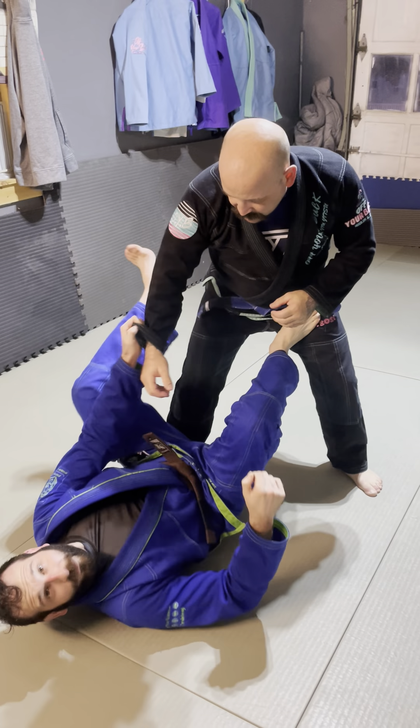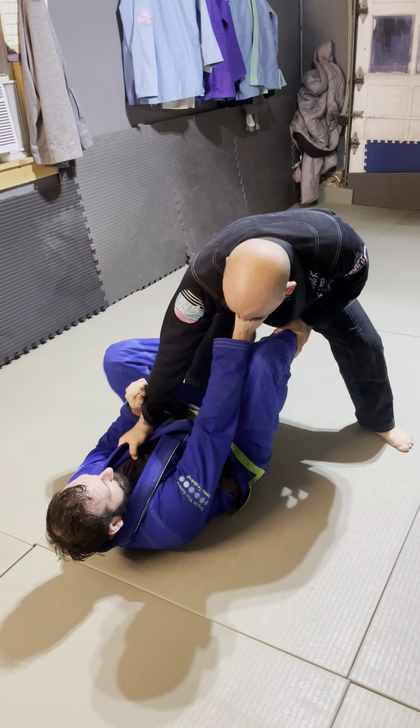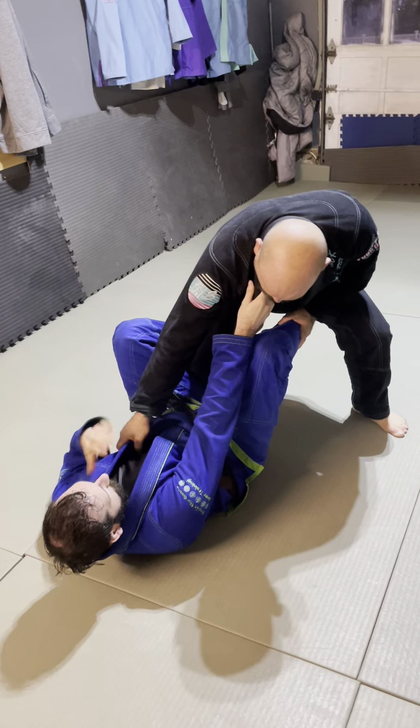Starting here in de la jiva — he's got a grip on my lapel, I get a grip on his lapel. I want to go for a back take, which is going to actually fail and I'm going to have to transition to a crab ride and get a dominant position. First, I'm going to try and take the back from de la jiva. I strip his grip, secure my grip on his ankle, and come around to grab his belt.